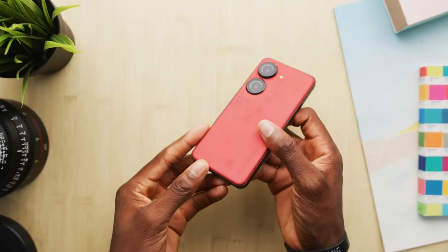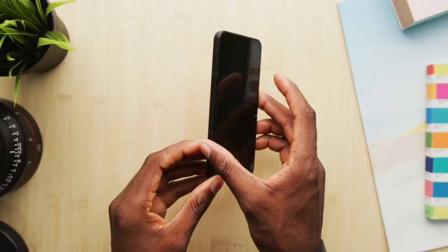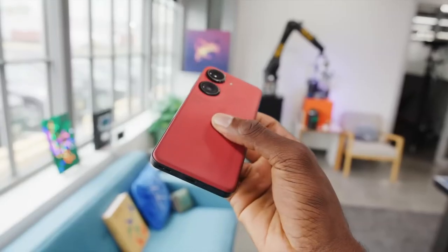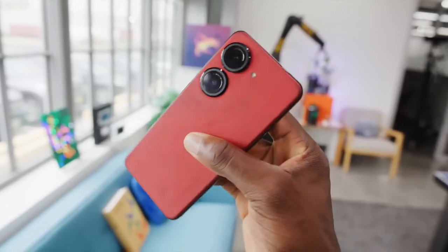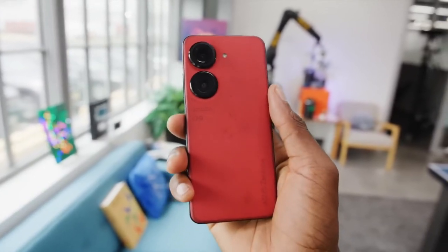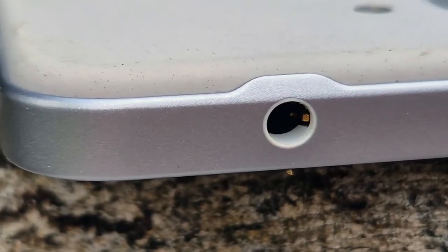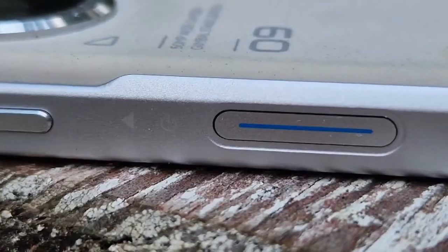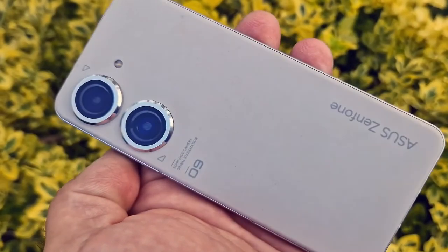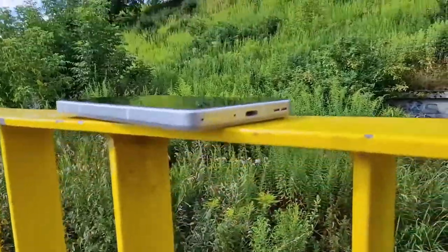Now let's discuss the most important feature: the camera. The primary camera on the Zenfone 9 is 50 megapixels, with a sophisticated face-detection autofocus Sony IMX766 sensor and six-axis gimbal stabilization. There is also a 12-megapixel ultrawide camera with autofocus, introduced last year. Similar to optical image stabilization, the gimbal stabilizes the camera by shifting the entire camera module instead of just the lens, allowing for a wider range of motion and three degrees of correction angle.